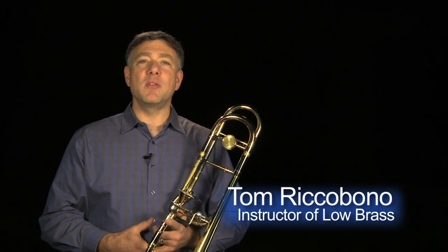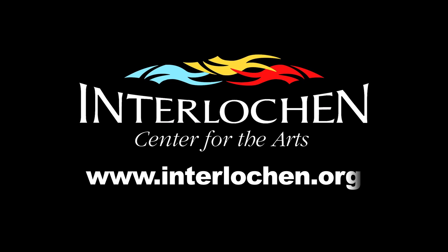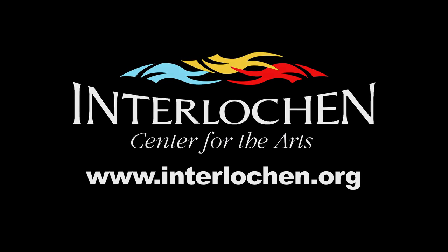I hope you find that helpful, and best of luck with your practicing. Thank you.